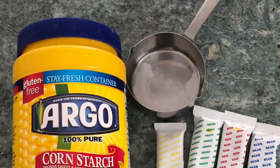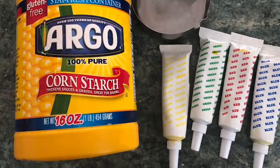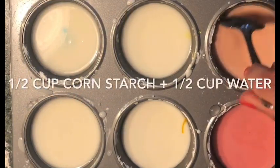All you'll need is some cornstarch, food coloring, water, and some cups to hold your paint. If you have a muffin tin at home, that might make for a great palette for these.